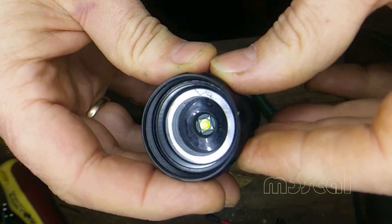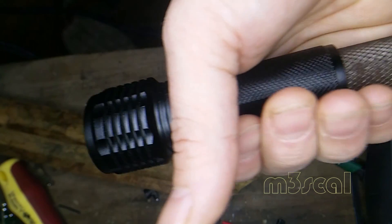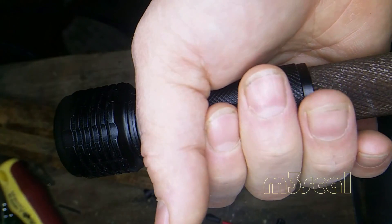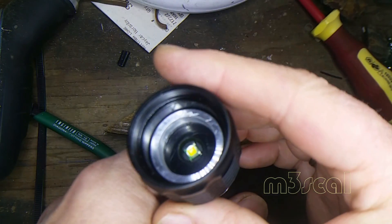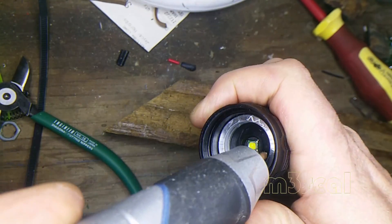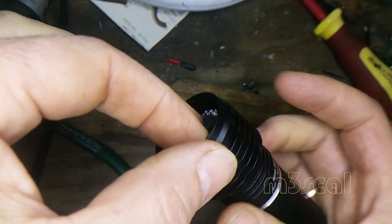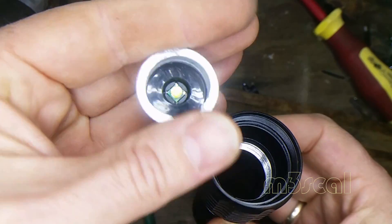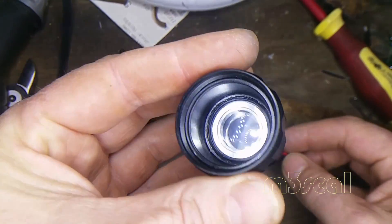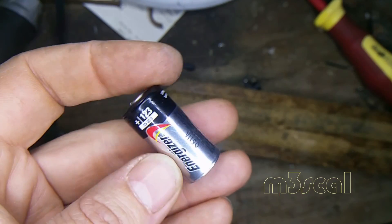It doesn't look like it unscrews. I don't want to destroy the 5 watt LED, but I will just start wailing on it from the back like this and press it in. When smashing on it I'll try to turn it. Yeah, cool — just incredible that it just fits perfectly in there, look at that.